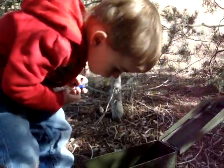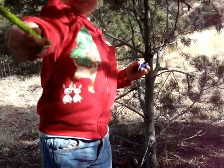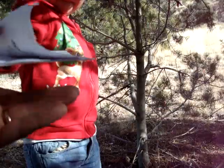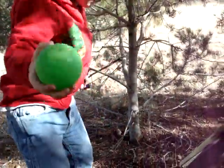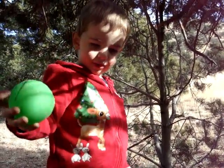What else is in there? A pencil. What else? Oh. Okay. Oh. What's that? A ball.